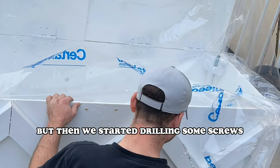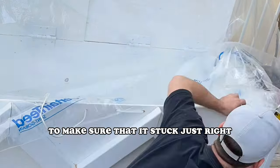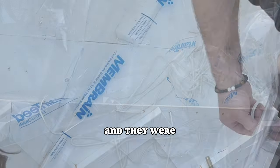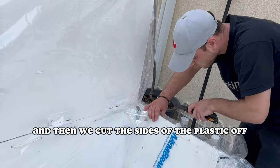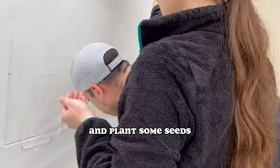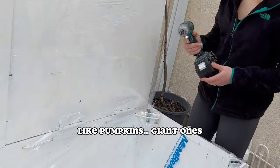Then we started drilling some screws into the plastic to make sure it stuck just right. We were going to use staples, but thought the nails would be a little more sturdy — and they were. Then we cut the sides of the plastic off to make it look very pretty, and it was ready to add soil and plant some seeds — like pumpkins, giant ones, beets.